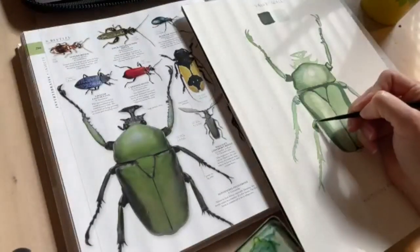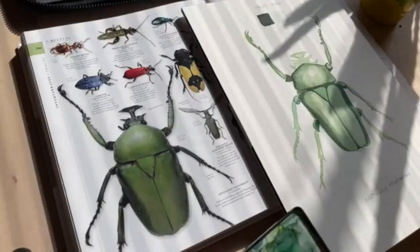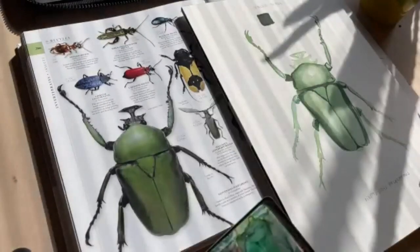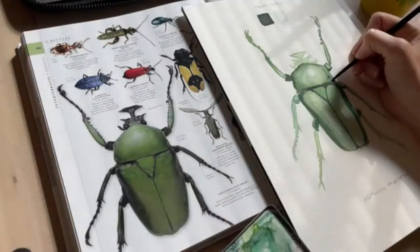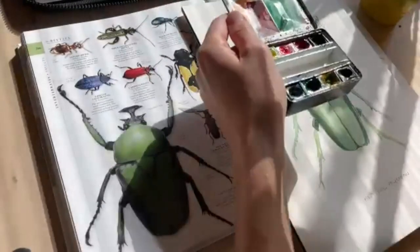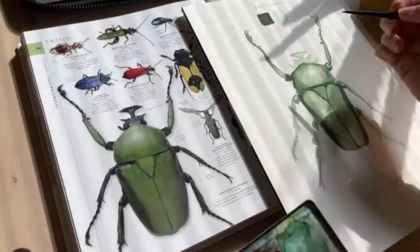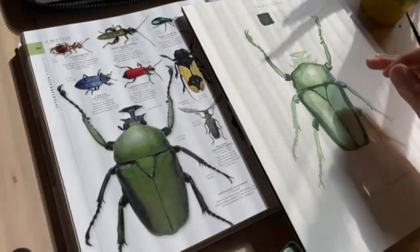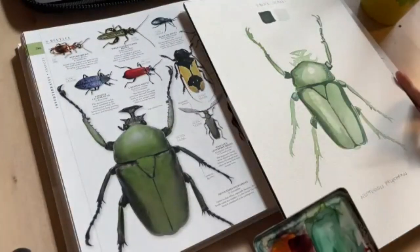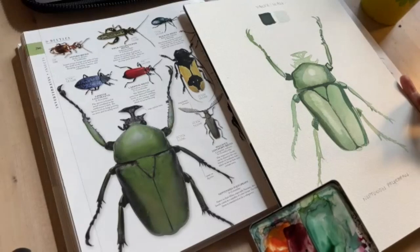There's nothing worse than being halfway through a wash and running out of paint. I try not to fight that anymore, because when you have to go back and remix colors it'll inevitably be a little bit different — but that just adds a really nice organic look to your work. You can tell that I mixed up a color rather than just transferring paint directly from a pot. It adds a lot of nice variety and nuance. And honestly, looking at this reference, there are spots that are more yellow, spots that are brighter green and bluish — so that variety actually looks more realistic.